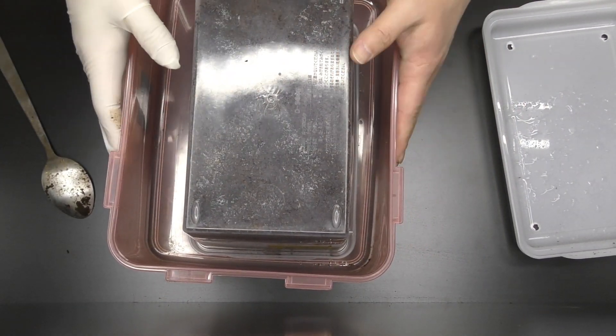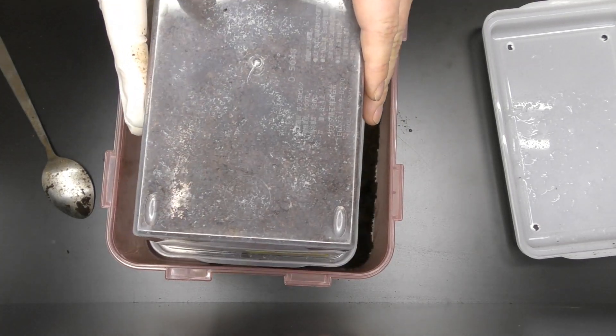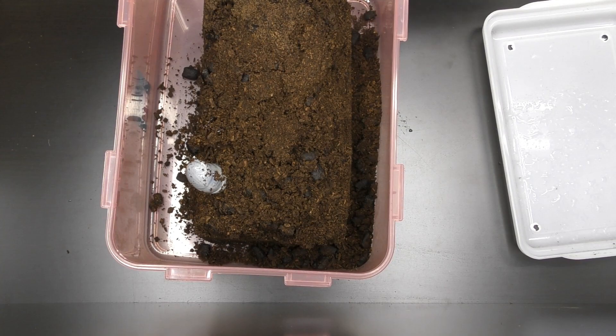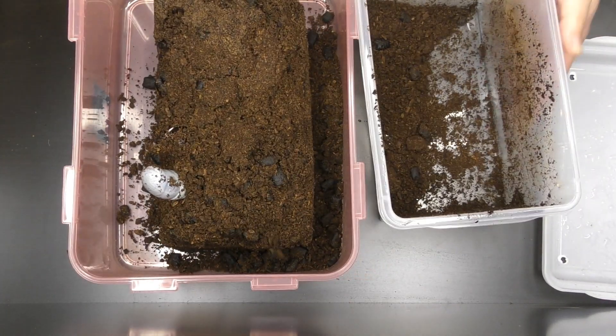この時点で、私はオスかメスかは分かっておりません。なので、ひっくり返してみてのお楽しみです。出てきました。お尻しか見えませんが、オスであることを祈ります。